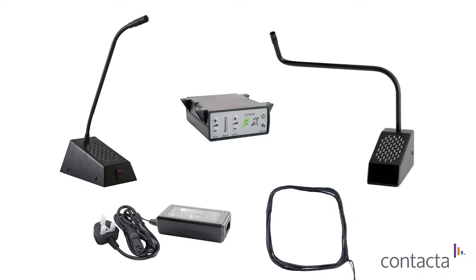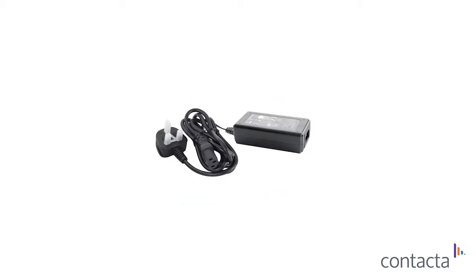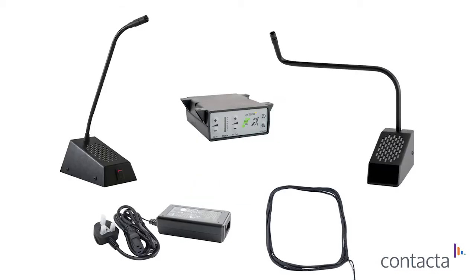This is our half-bridge speech system. It includes our amplifier, half-bridge speaker and microphone, staff unit, hearing loop aerial, power supply and fixings. It's very useful in situations where there's not enough space to fit a full bridge bar system.